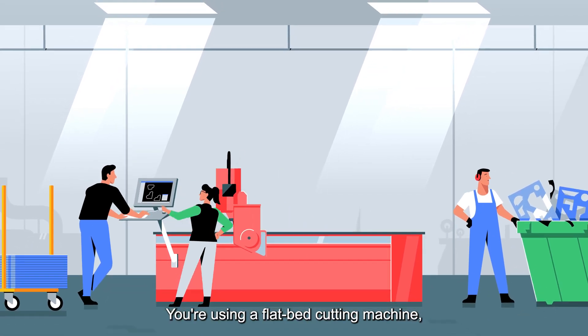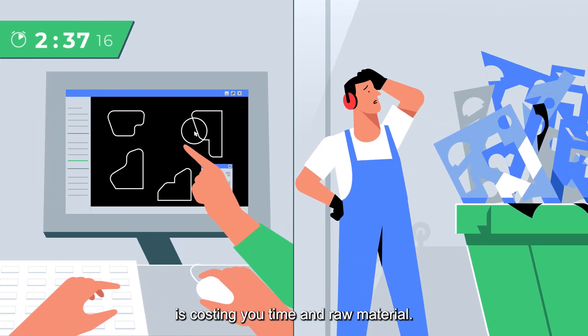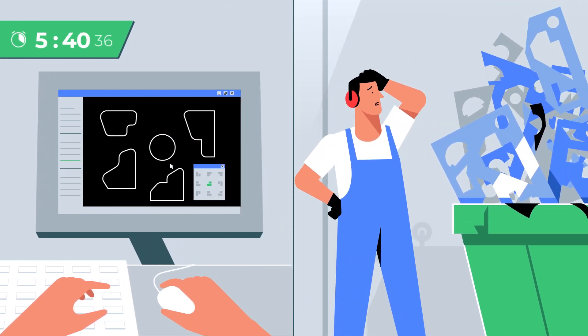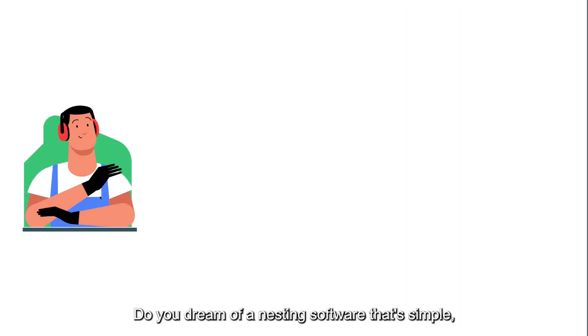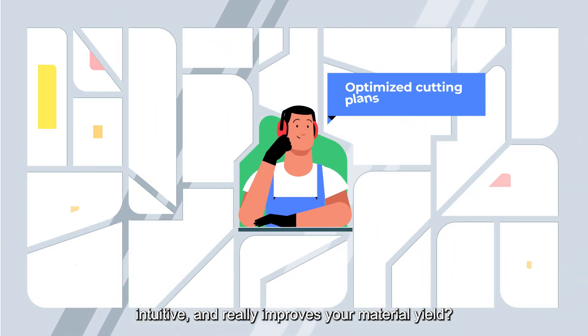You're using a flatbed cutting machine, but the nesting of your parts is costing you time and raw material. Do you dream of a nesting software that's simple, intuitive and really improves your material yield?